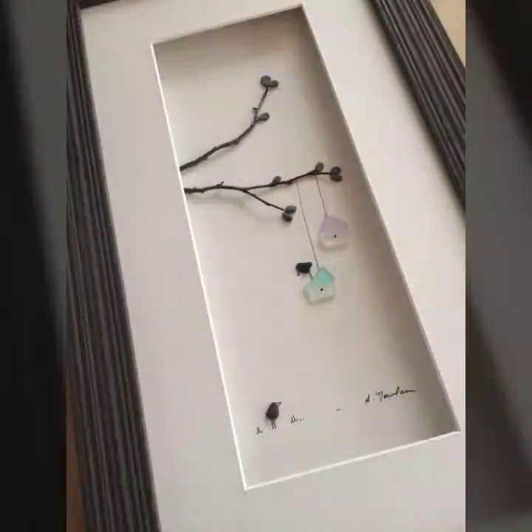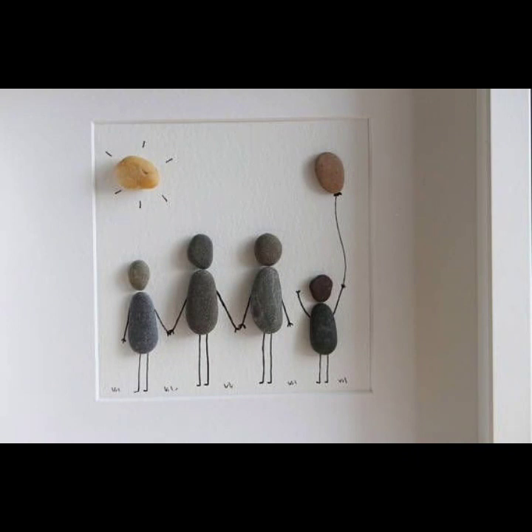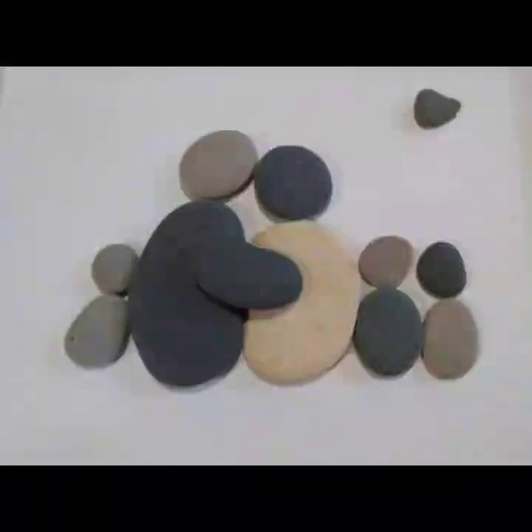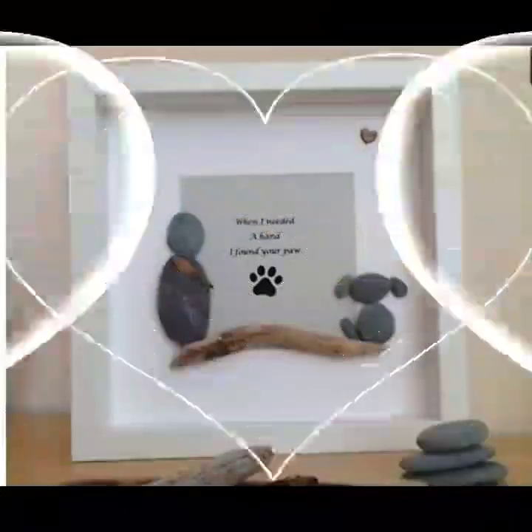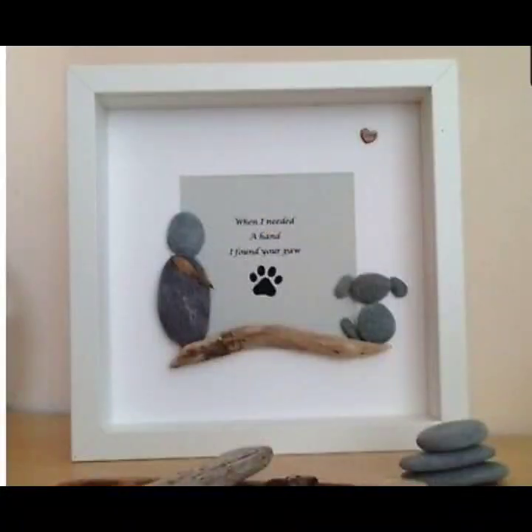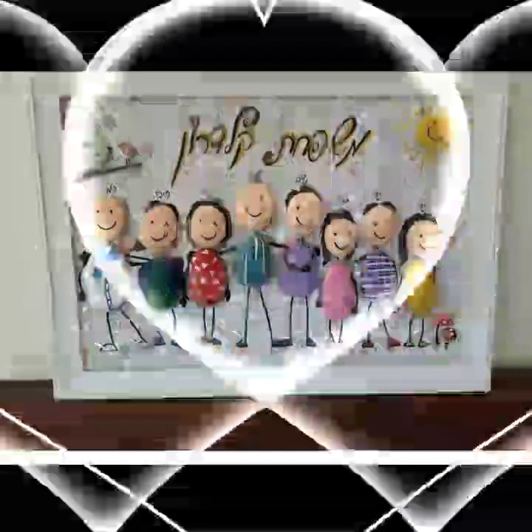So friends, you can like this video. And friends, you can inspire from these beautiful ideas. Comment in a box friends, you can enjoy this video with new and amazing ideas.